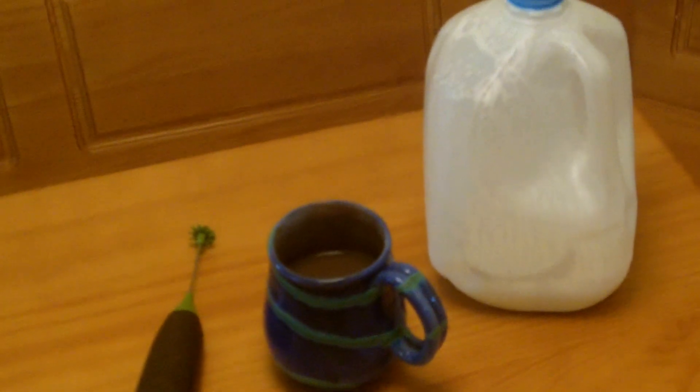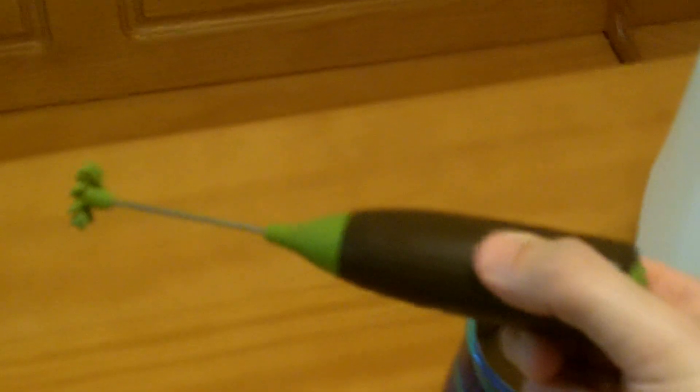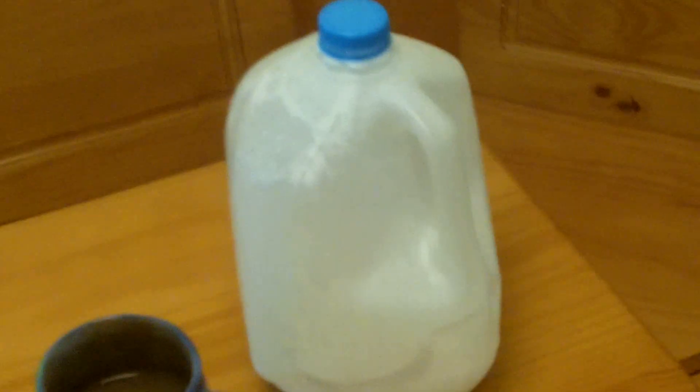I'm going to show you the easiest way to froth milk. They have all kinds of devices like this that you can use to froth milk — go ahead and put that aside. Just take your gallon of milk, preferably with a screw-on top, for reasons that will be obvious here in a moment.